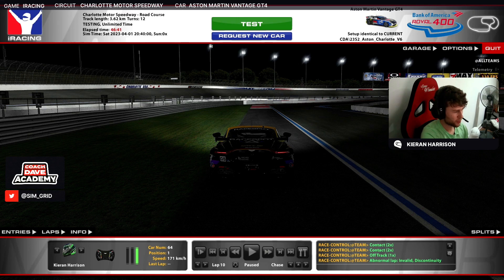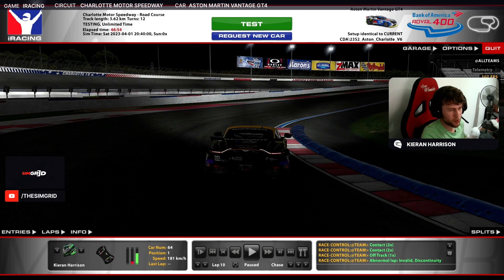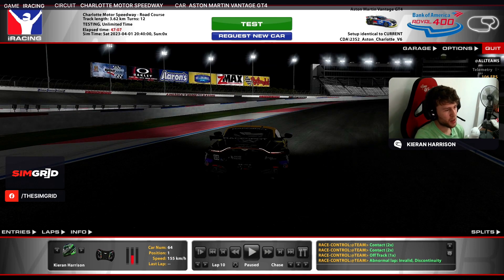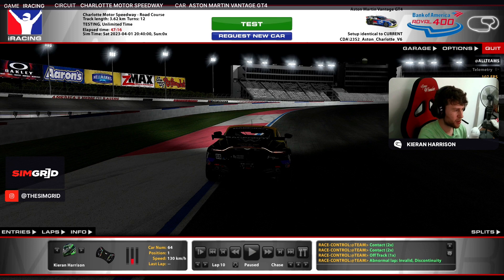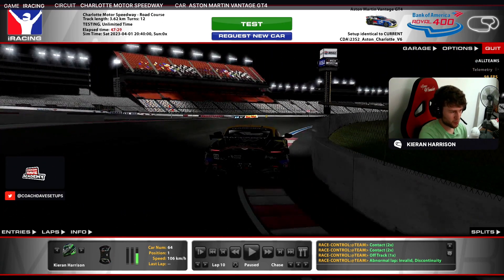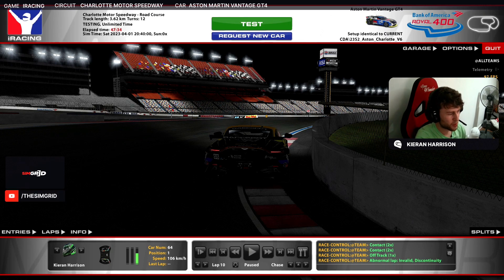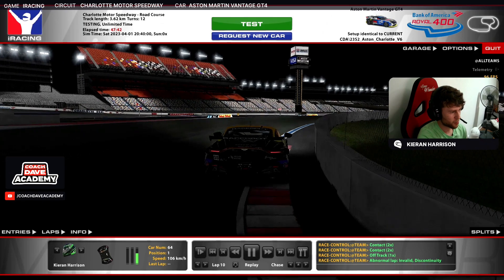My braking point is actually the first apex curb — turning in quite late and quite hard so I'm well rotated by the time I reach it. I'm lifting and braking just as I'm about to hit the curb. I'd suggest braking a little earlier when you're first learning the track because you're turning and braking quite hard and it's easy to run off into the grass. I'm going down from fifth to third. There are a few different lines — shallow gains speed on entry but loses on exit. The curb is the apex; the tarmac runoff is fine to use but staying on the curb is safer and not really slower.